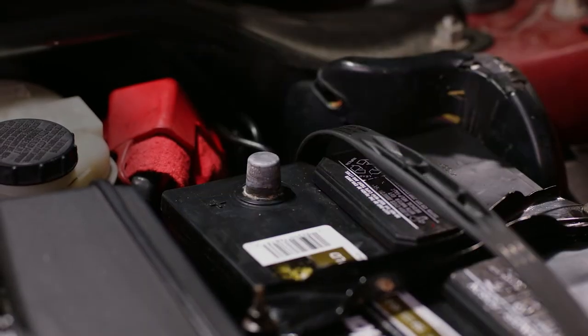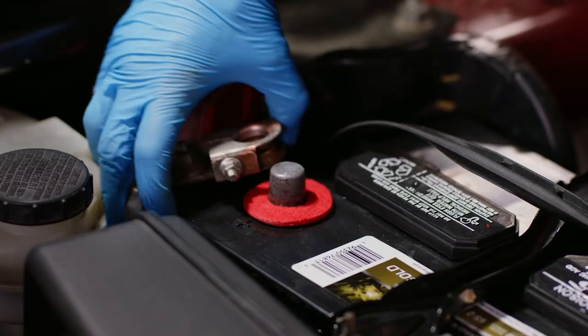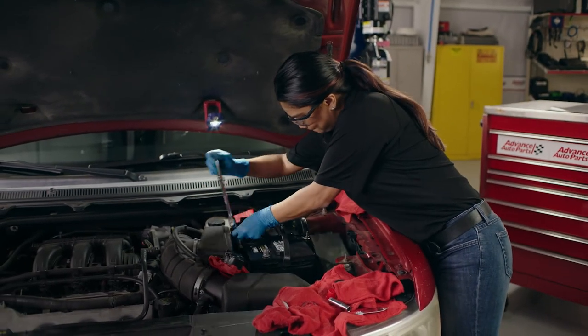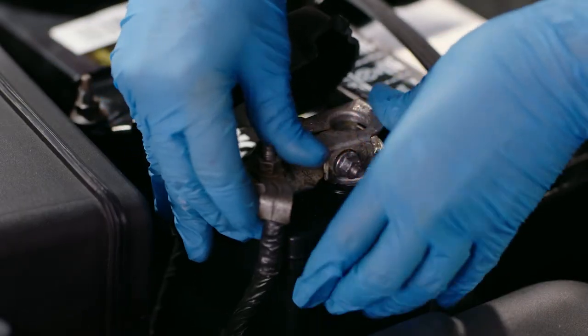Remove the plastic cap from the new battery post and apply a thin layer of anti-corrosion grease before installing the anti-corrosion washer. Install the positive terminal and tighten down to where the cable does not wiggle or slide off the battery post. Caution: over-tightening can result in damage to the post or battery terminals. Now, do the same for the negative terminal.